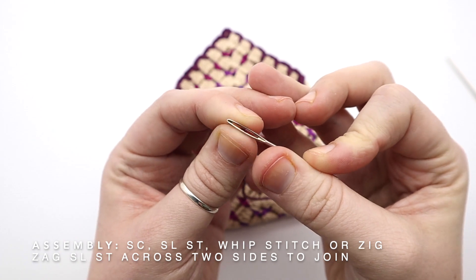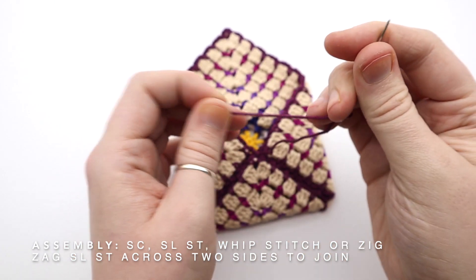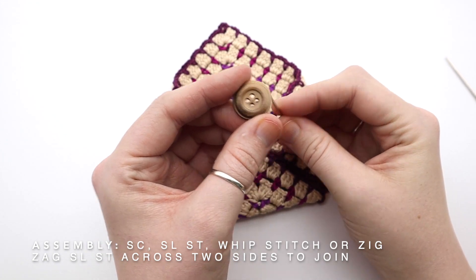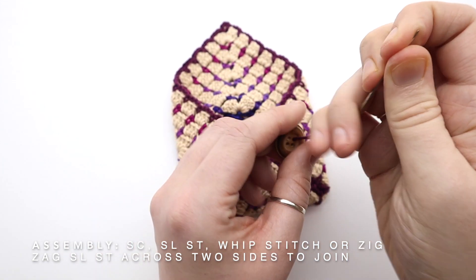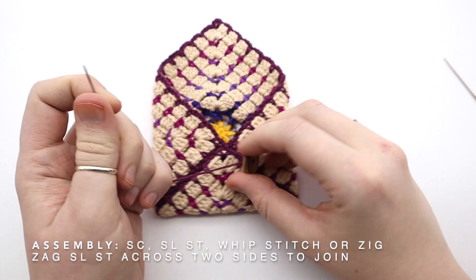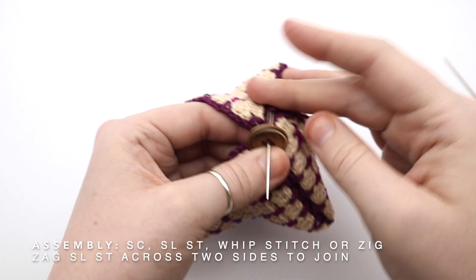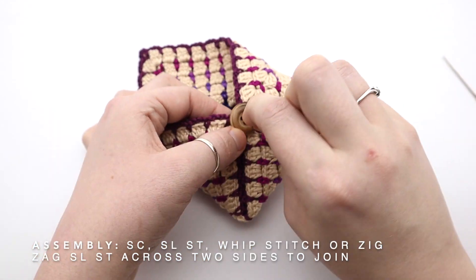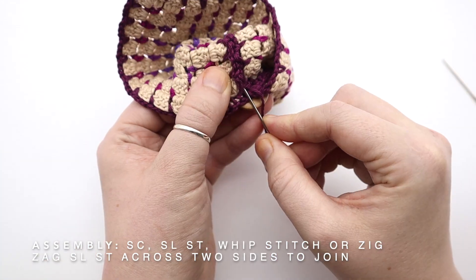Now that this end is somewhere near the middle, I'm going to use it to attach my button, coming up here in the center to hide the seam where they all join. I realized my needle is too big to go through my buttonhole so I switch to a slightly smaller yarn needle. Now that I'm in the center, I'm going to attach my button — coming up through the button, going back through at the other side, and weaving in my end. There's my button attached.